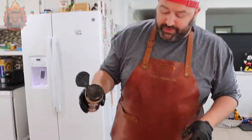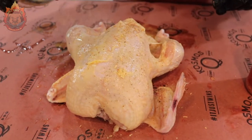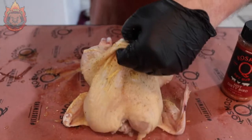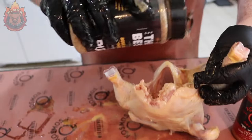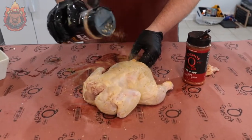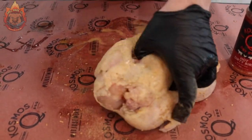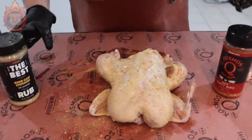First, we're going to layer it with our Beer Can Chicken rub. We want to do this kind of lightly on top because we're going to cover it with that Dirty Bird Hot. Get it under the skin as well and in the cavity — just pour that everywhere and get a light coating on it. You can see it's helping stick to the chicken from that butter compound we just added.